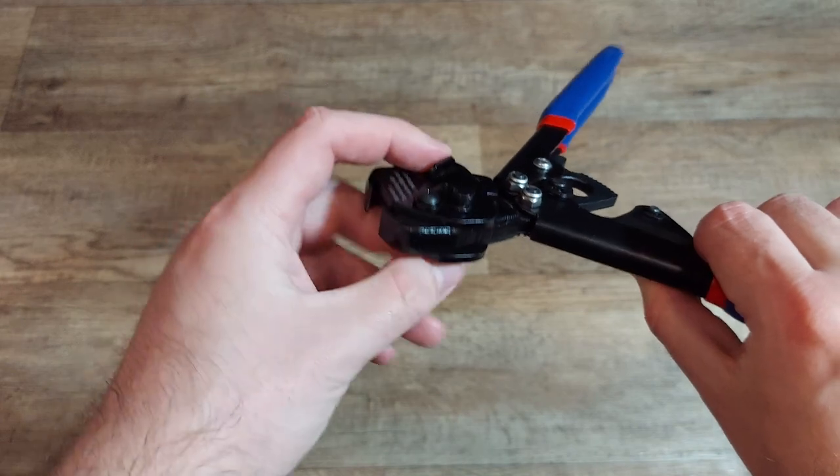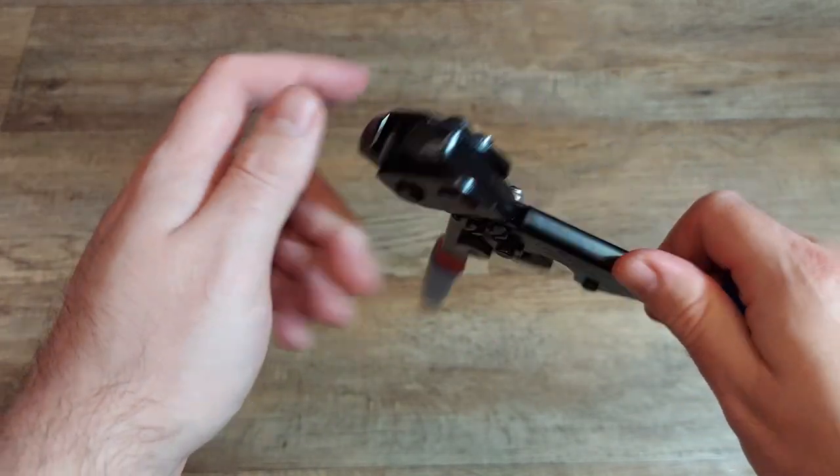Basically to crimp, you rotate the number one to the red dot, and for cutting you rotate the number two.